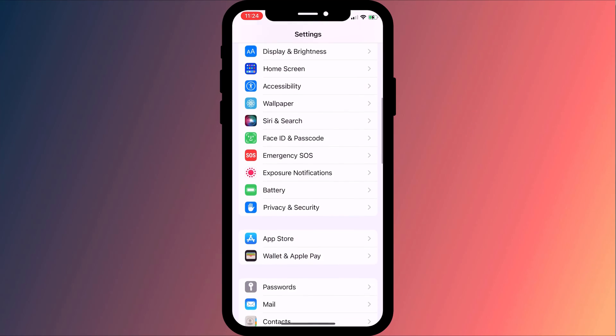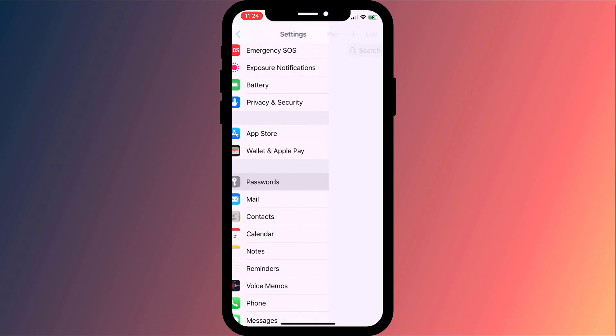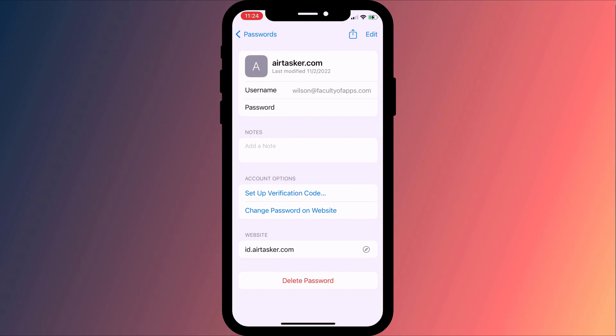If all of this seems like too much of a palaver, or the person you wish to send the password to is not in the same room as you or not on an Apple device, then don't worry — there is a much easier way. Simply go back to your list of passwords in Settings, tap on the password you wish to share and choose Copy Password.